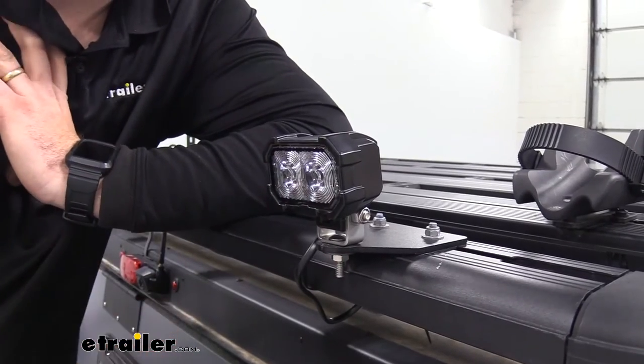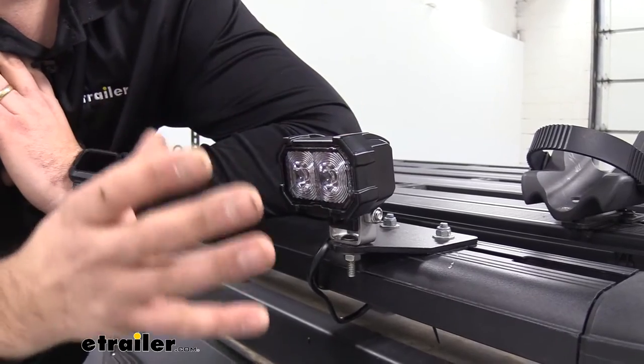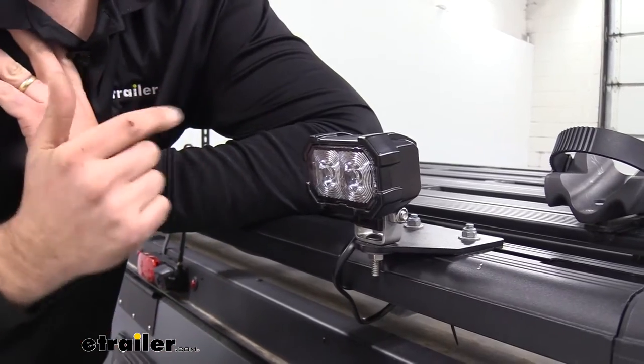Going along with durability is the military grade circuit board they use, which is going to hold up over time. So if you have some vibration from going off-roading or anything like that, it's not going to knock those wires loose.